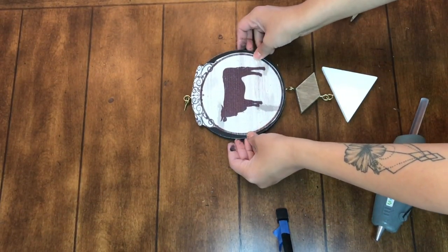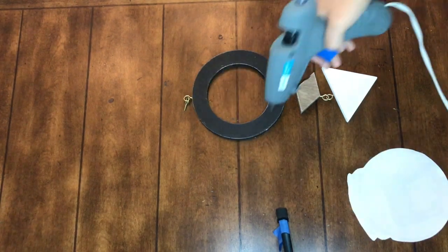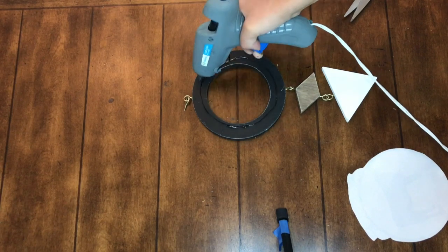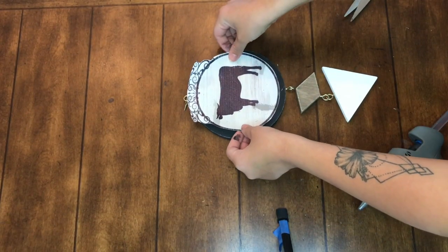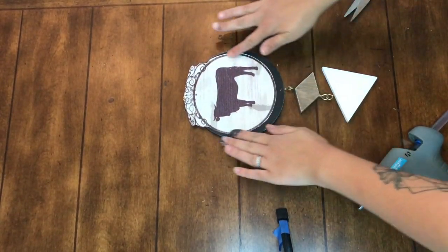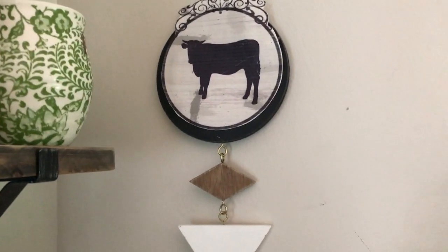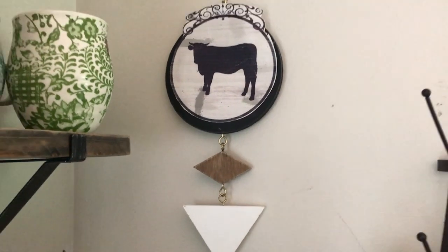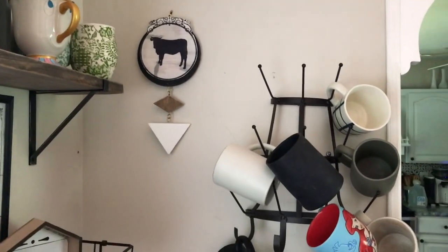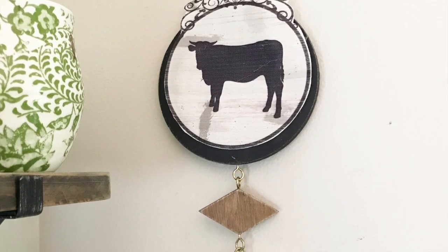I'm taking this piece I got from the Hobby Lobby clearance a while back — it's actually broken, I dropped it, and I randomly liked it better broken. It worked out that it was a circle shape. I'm just taking some hot glue to apply the canvas — I would use Mod Podge but I was completely out, so hot glue it is. Super simple, took like one minute using scraps I had on hand.